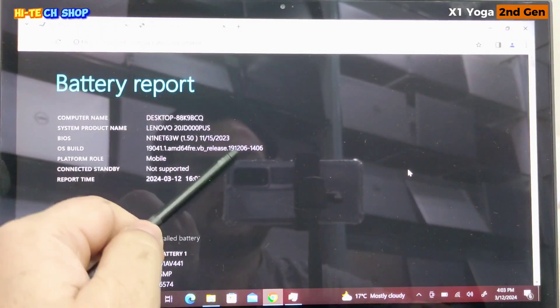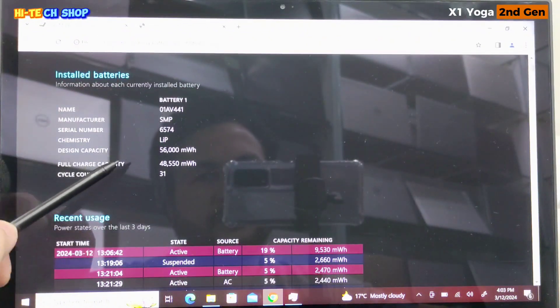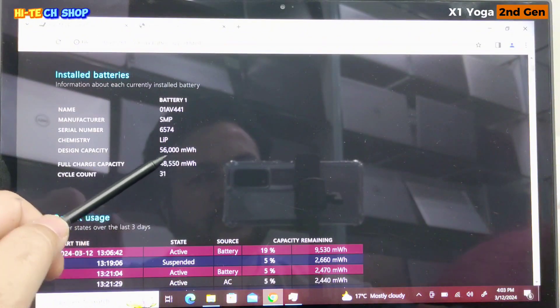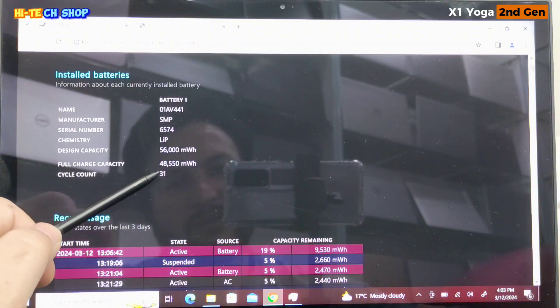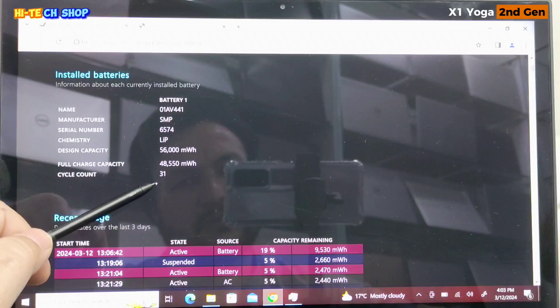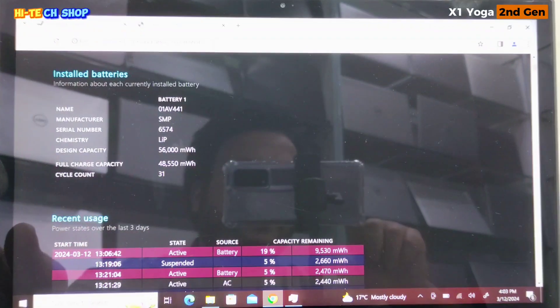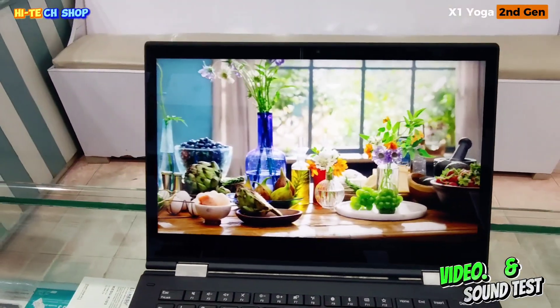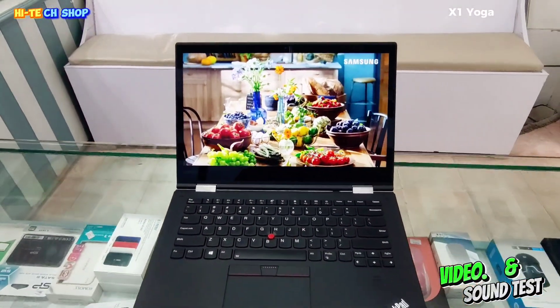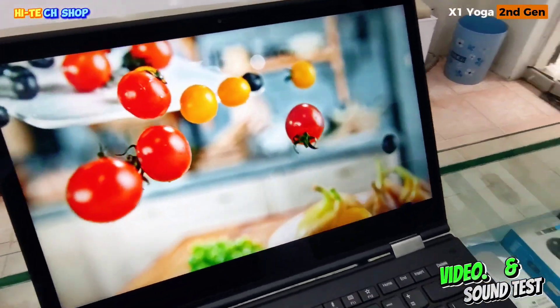Lenovo ThinkPad X1 Yoga second gen کی battery report میں نے بنائی ہے. Design capacity 56,000 MWH ہے، full charge capacity جو رہ گئی ہے وہ 48,550 MWH ہے، cycle count 31 ہے. Battery timing round about 5 hours ہے.